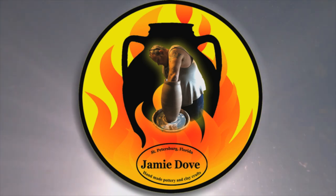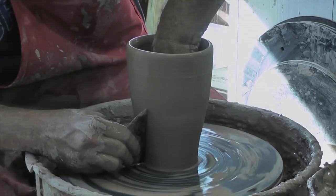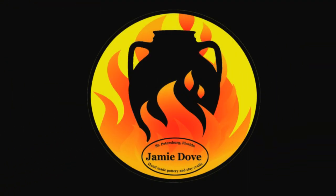How do you slab your clay? Welcome to another episode of Jamie Dove Florida Pottery. Today I am talking about slabs.